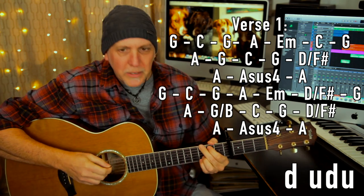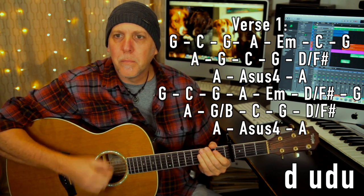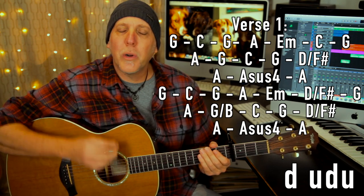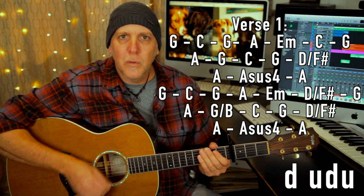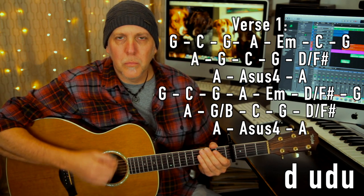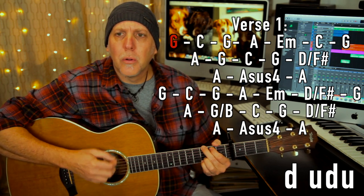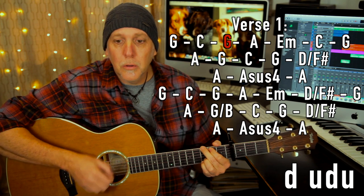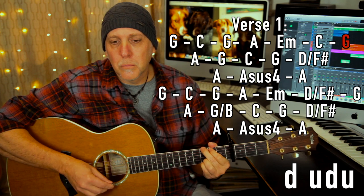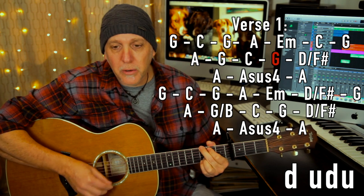The strum pattern in the verse is basically: down, up, down, up — then change, down, down, change, down, down. You want to get that down, up, down, down, down, up pattern happening. You can do that on every chord. Let me do it slow for the first couple: down, down, up, change, down, up, down, up, change, down, down.